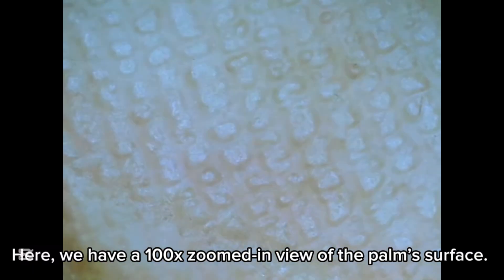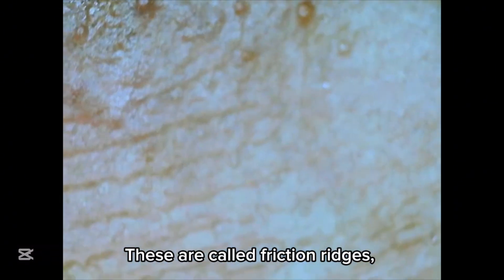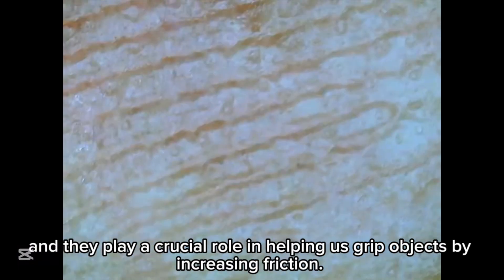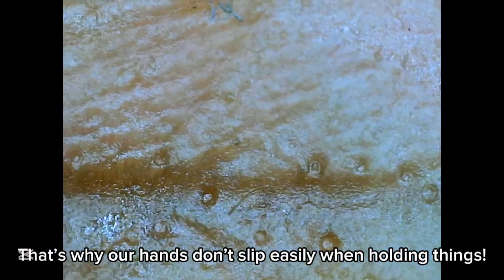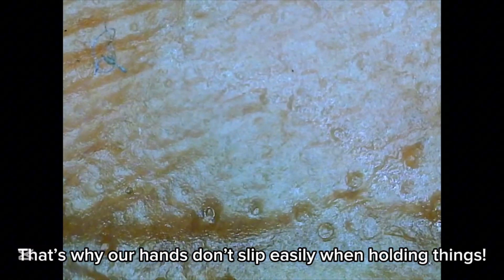Here, we have a 100x zoomed-in view of the palm's surface. Notice the rough, interwoven lines. These are called friction ridges, and they play a crucial role in helping us grip objects by increasing friction. That's why our hands don't slip easily when holding things.